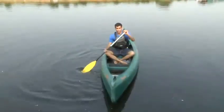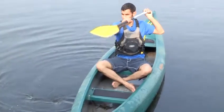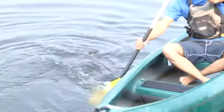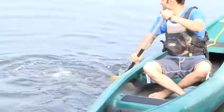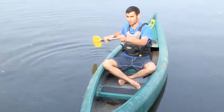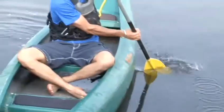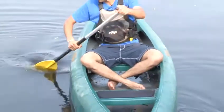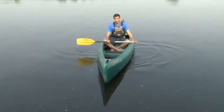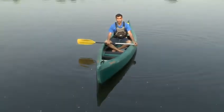So to summarise, to paddle backwards there are two methods. There's the reverse J stroke, which is you push forwards and create a little hook to stop the boat from turning and repeat the process. Or there's the alternative, which is you do a reverse stroke on the right hand side, bring the paddle over and the reverse stroke on the left hand side. Bring the paddle over, reverse stroke on the right hand side. Both are very good methods for making the boat go backwards. This is how to paddle a canoe backwards.